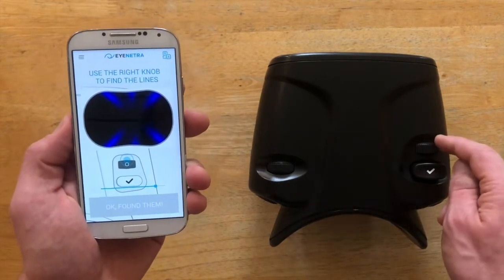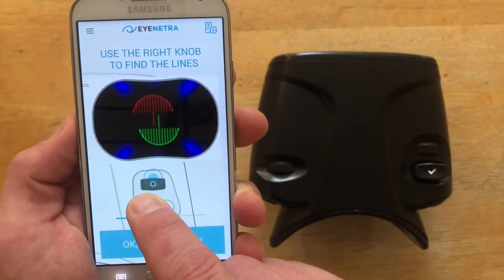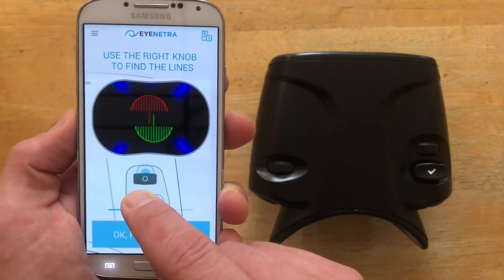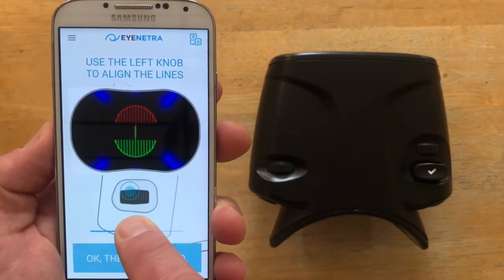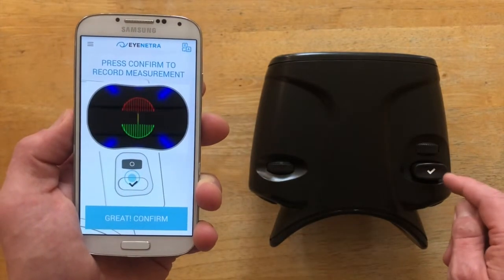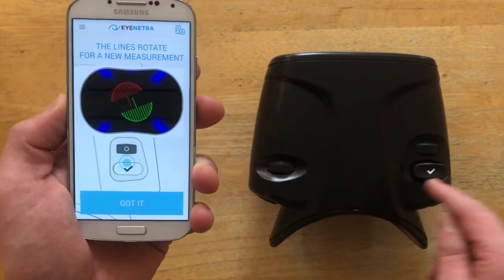Step one: using the right knob, we're going to move that knob back and forth until we find those red and green umbrella-like shapes so that they appear equally visible in the center of your vision. I'm using the slider on the screen as a proxy for the knobs on the device itself. Step two: we'll use the left knob to simply align the stems or handles of the umbrellas until they overlap. And then once they're aligned, we will click the confirm button to confirm. Each time the patient clicks, the umbrellas will rotate and they will simply repeat the same three steps again: find with the right, align with the left, and click to confirm.